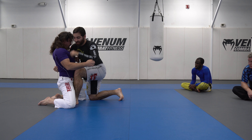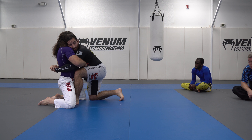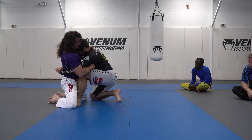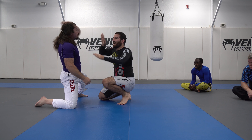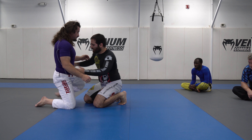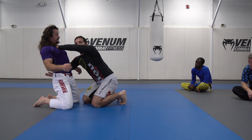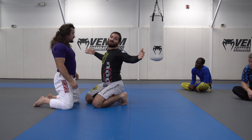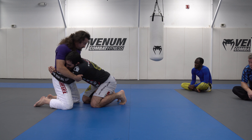Head position is important. If I leave my head here, I can still work, but it's not as strong as being here, because now my head gets to push. So I have one more thing trying to tip him over. With a good body lock, I'm trying to pull the hips in, but then I'm also trying to push here, and that's what gets them to break. If it's just pulling like this and nothing's tipping him over, he could just stay here all day.